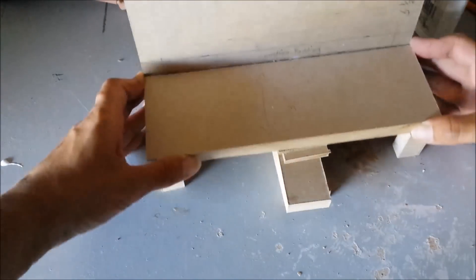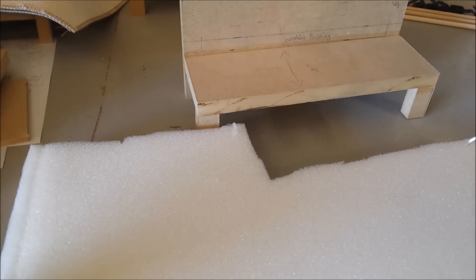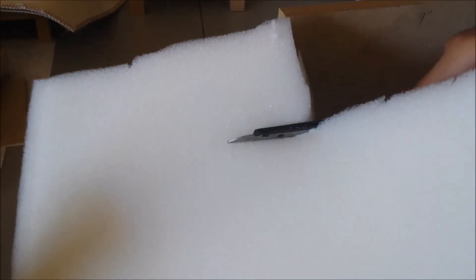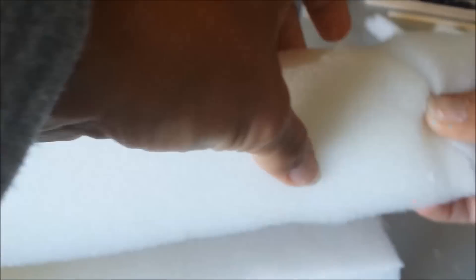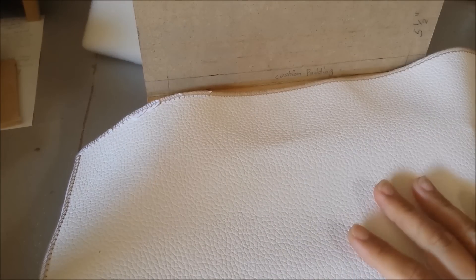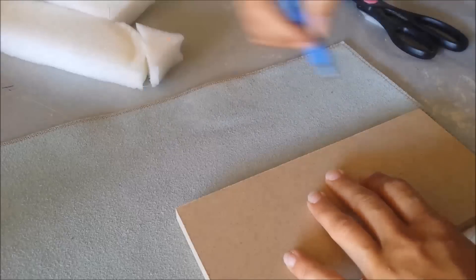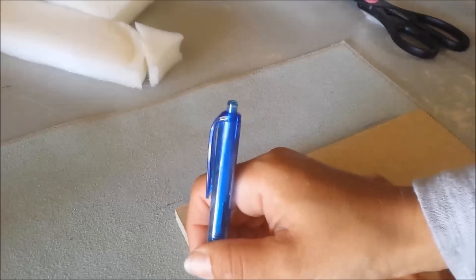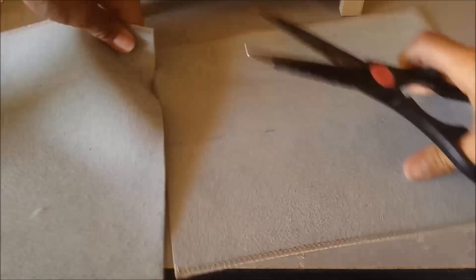I start by cutting out some cushion padding to the size of the couch. I got a piece of leather from my local furniture store, and I'm going to use this piece of leather for the couches.